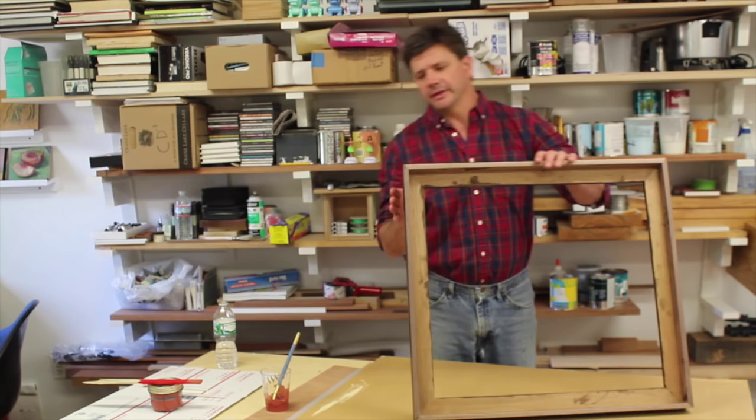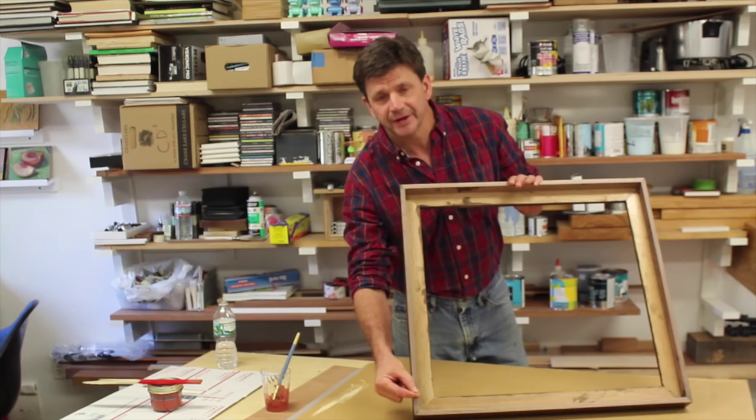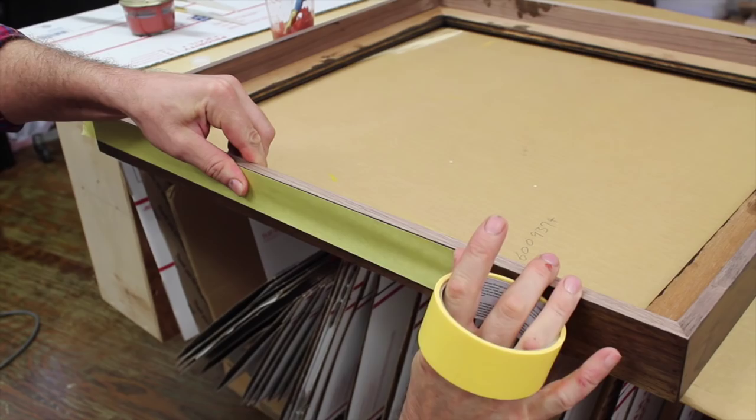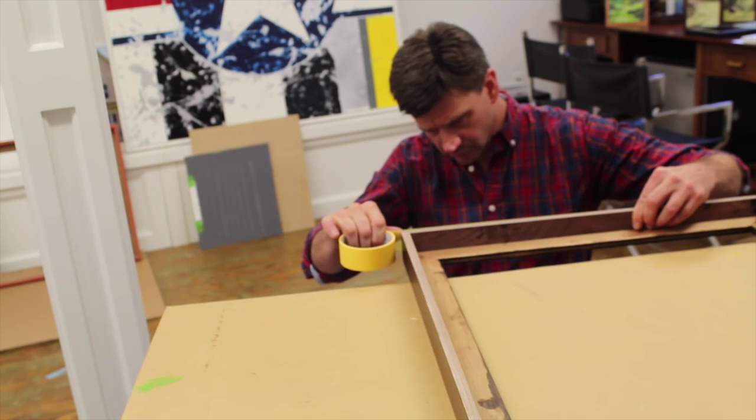I let the stain dry overnight and then I gave all the frames a thin coat of lacquer. Next I'm going to gild the outside edge of the frame with aluminum leaf. I'll need to paint the edge with clay, and I don't want to get any of the clay on the outside of the frame, so I'll tape it off first with a little painter's tape.